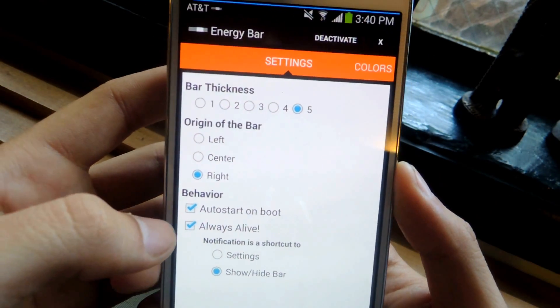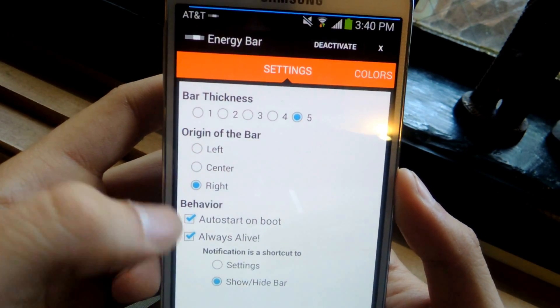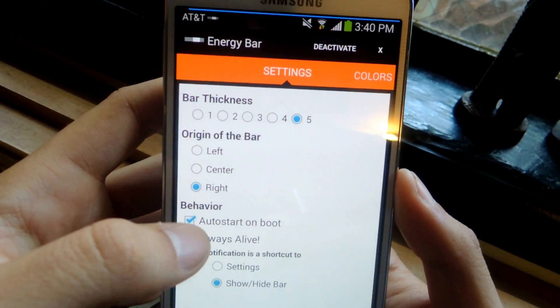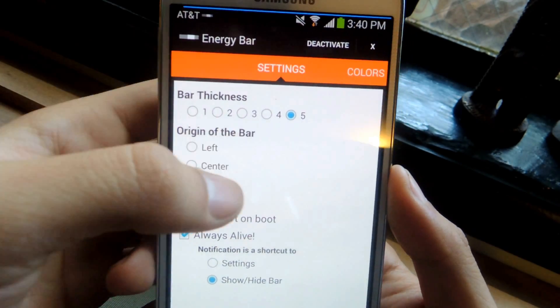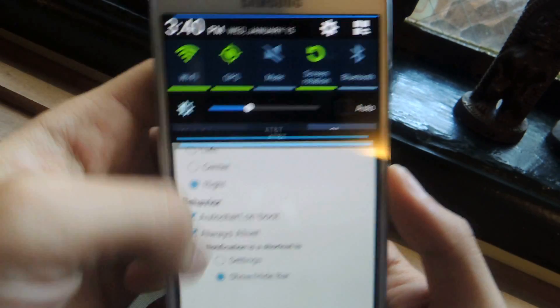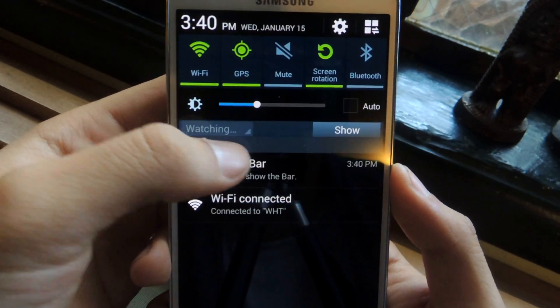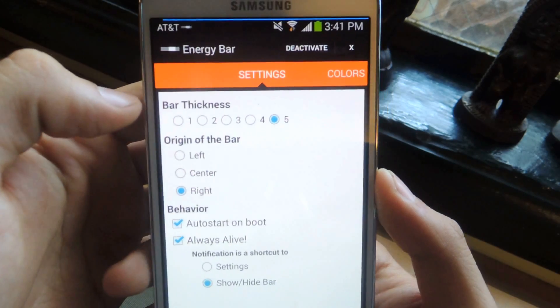These two behaviors down here: you can start the application on boot, or always have it alive. If you always have it alive, you can have a shortcut in the notification bar which allows you to toggle the settings or show and hide the bar. You can see I have that — if you touch it, it hides the bar. Touch it again and it shows the bar.